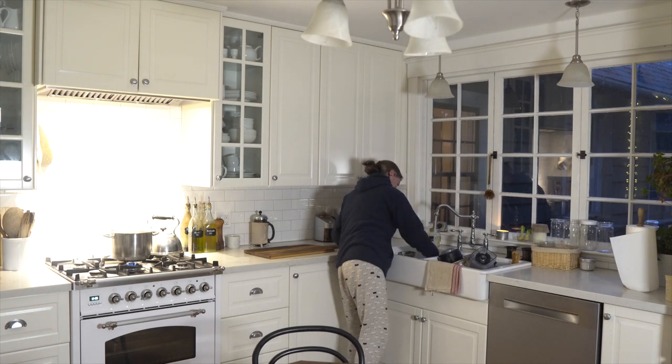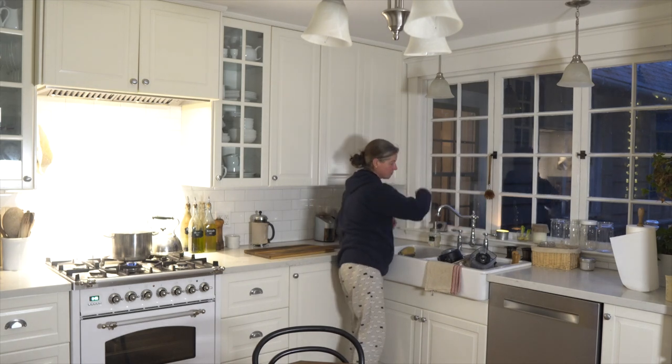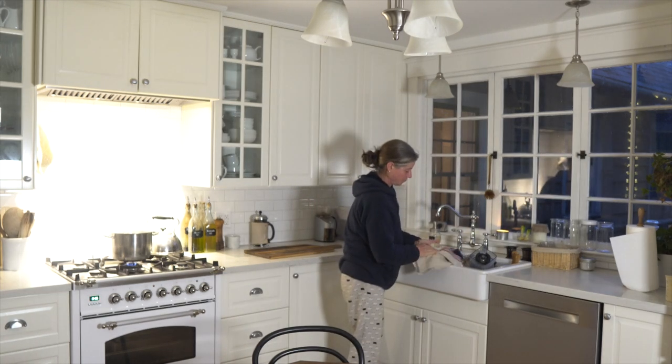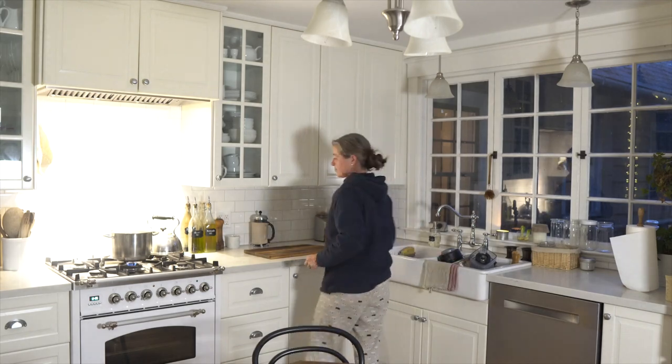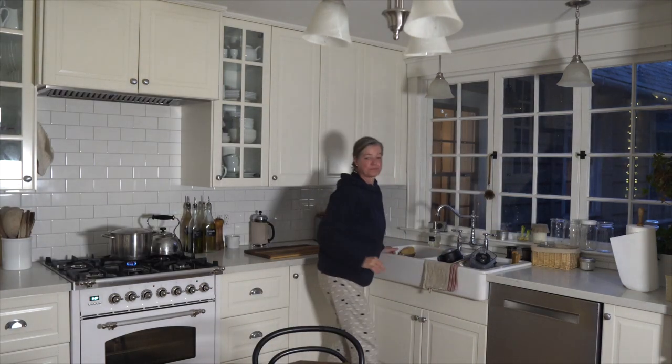And the kitchen is all nice and clean — you want a clean towel as well. Then I rinse my sink. And that is my evening routine. I turn off the lights, blow out the candle and say goodnight.